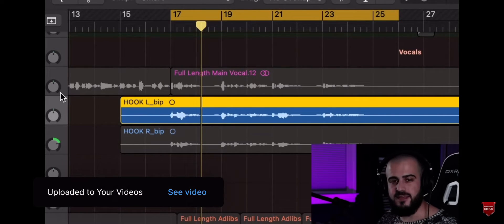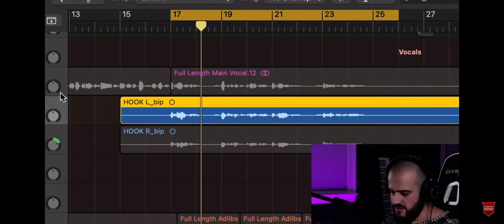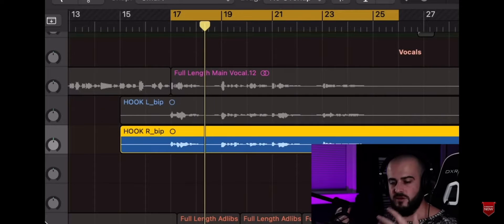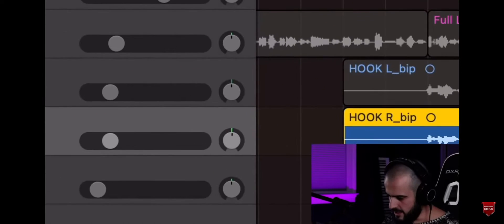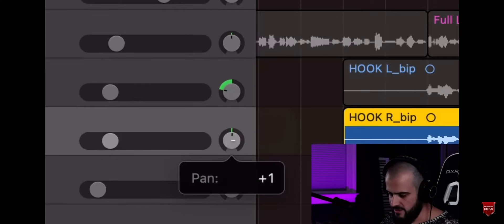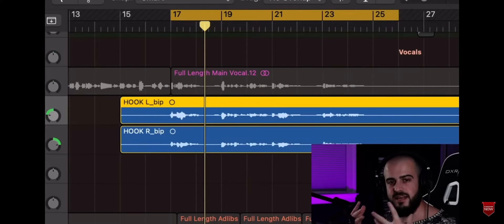You can't just duplicate the main vocal and make it work as a double, because you'll run into phasing issues and it'll sound weird. Now we have three different takes — the main vocal plus two doubles. What we do is put one double into the left ear and the other double into the right. You don't always have to do this, but it sounds pretty good and it's worth trying.